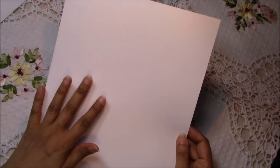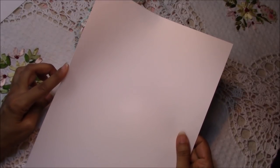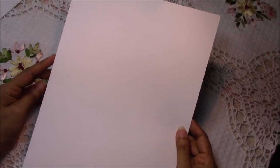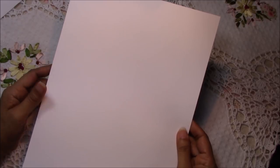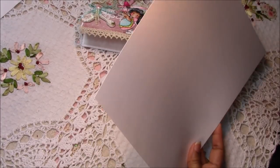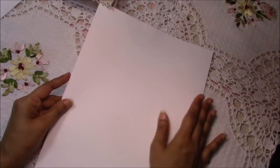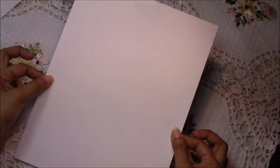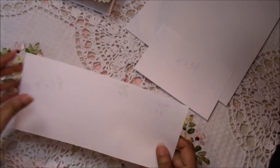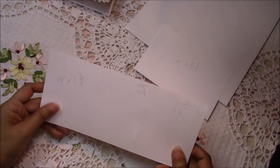This is Georgia Pacific 110-pound cardstock. 110-pound cardstock is not all created equal — different companies make them, and Michaels has one that's 110-pound but it's a lot thicker than this. You could even use a 65-pound cardstock — you may want to layer it twice. You will only need one sheet, and as you will see in the video, I made quite a few mistakes.